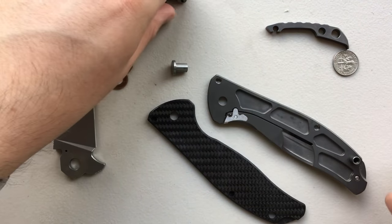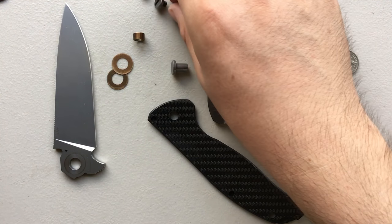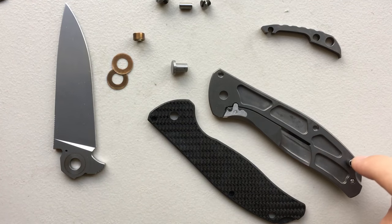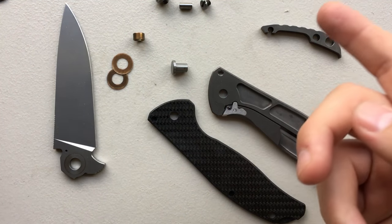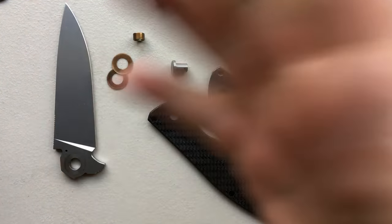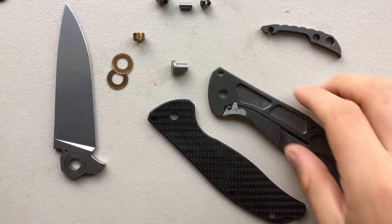Seriously — this is every part this knife has right here. One, two, three... thirteen parts total. Holy crap. That brings me joy.